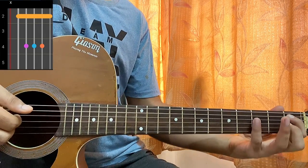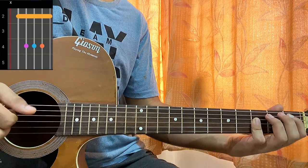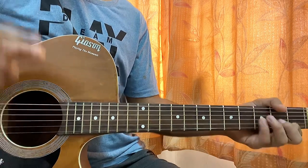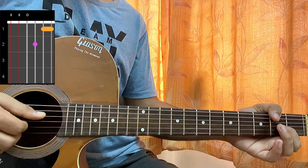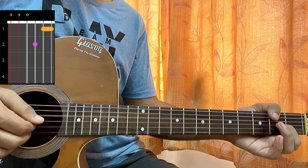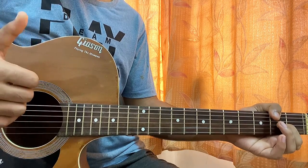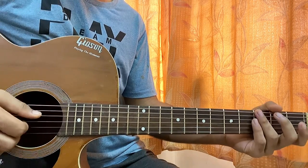Then we have a B flat: one on the E string, third fret on the D, G, B. Then we have a D minor 7: mute, mute, open, second, first, first. I'm playing D, G, B, high E — so this, this, this, and this.